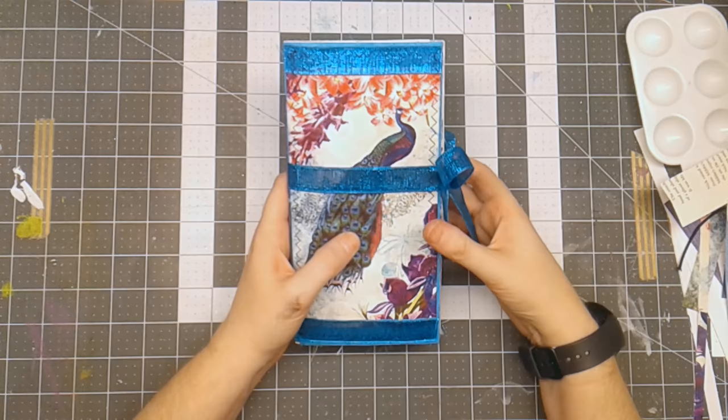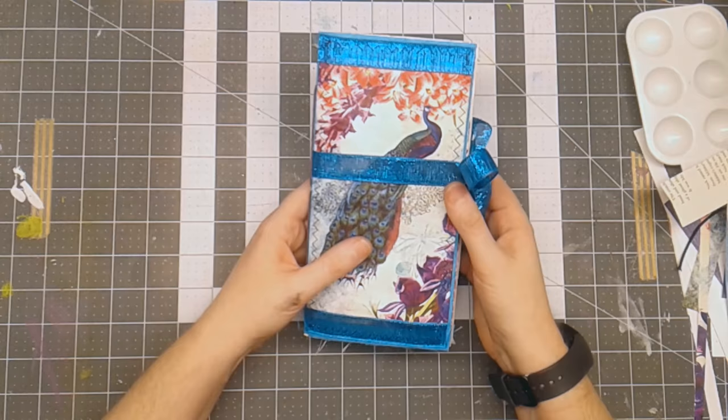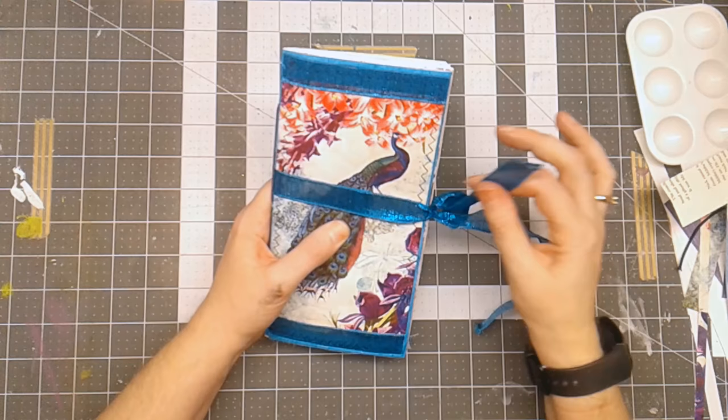Hello everyone, Linda Ezreal here and I'm going to share with you a traveler's notebook with a peacock spring peacock theme that I got from Calico Collage and then the journal that I've made. Just to get the housekeeping out of the way: like this video, please share it with your friends, comment below with thoughts about this journal or questions that you may have. And of course, if you haven't already, subscribe to my channel.